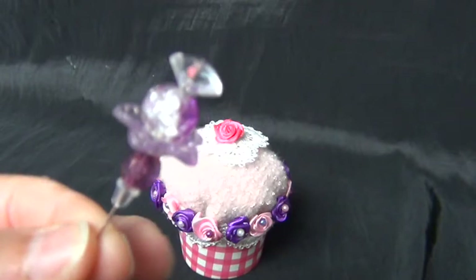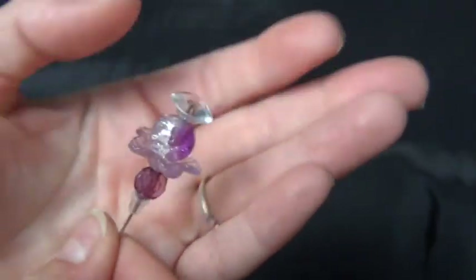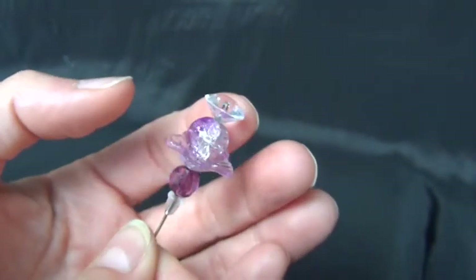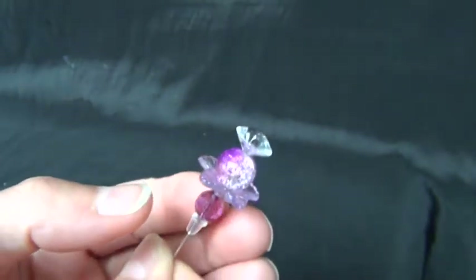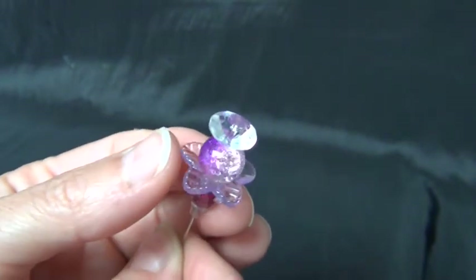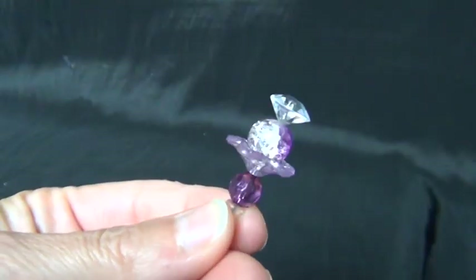I also made a stick pin. I started with a crystal top, and then I have this sparkling bead in purple lavender, and underneath there is a cute little flower in lavender, and underneath that a purple bead. That's my stick pin.